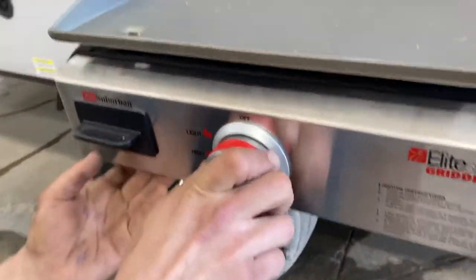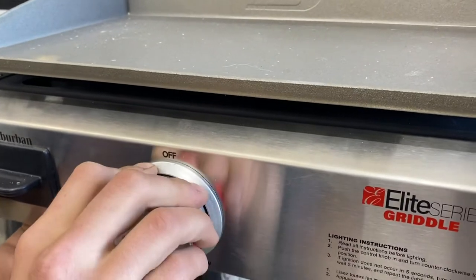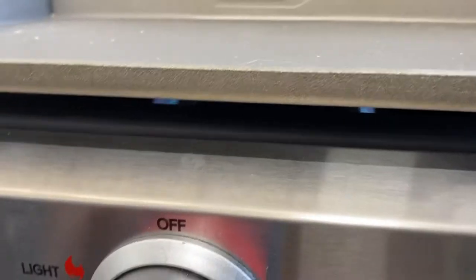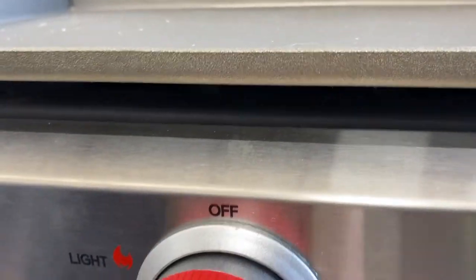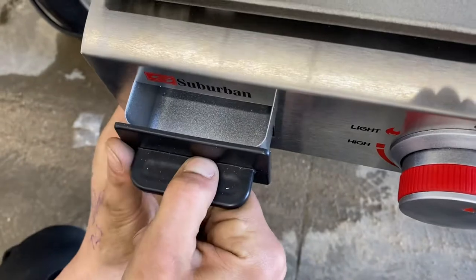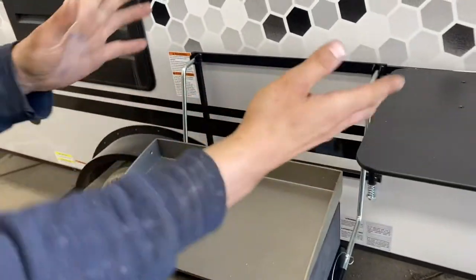Lock it down, press it into place, open the valve, and we're good. Come to the griddle, press the knob in, turn it past light, and leave it there for a split second. Keep doing that to clear all the air from the propane lines, and then she fires right up. Once you're done, press it in and turn it to off. There's also a little grease trap over on the side and a little working table.